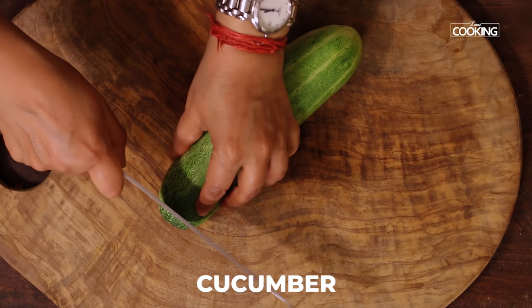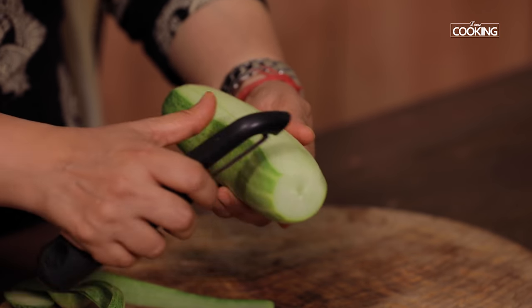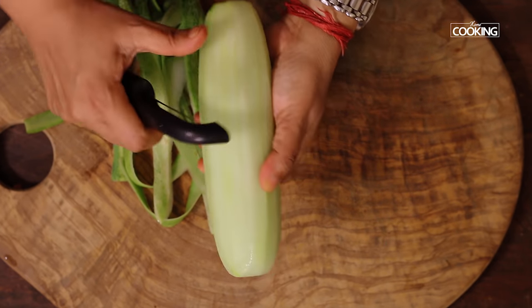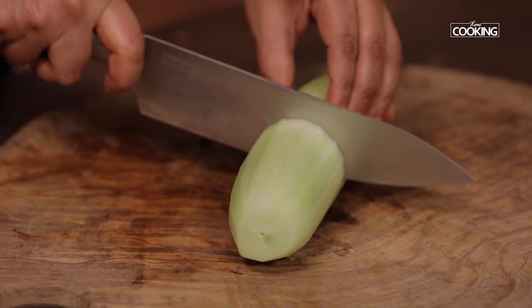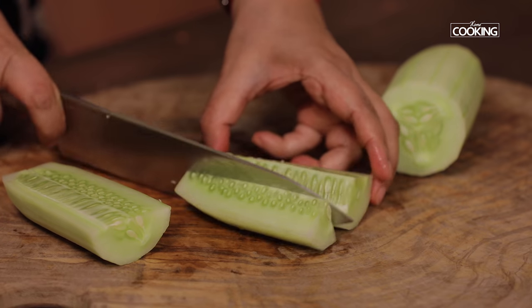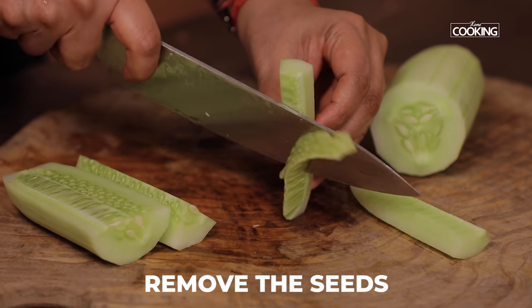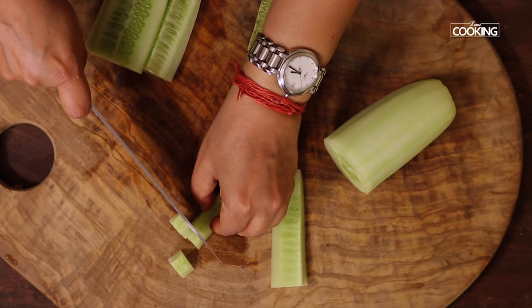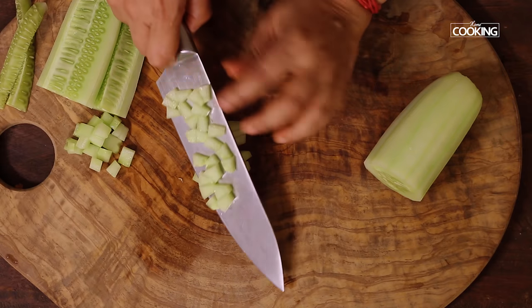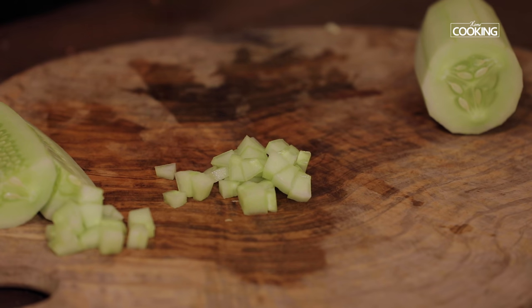Next I'm going to chop one large cucumber. Remove the skin and peel it off. I'm going to remove the seeds and cut them into small pieces — it's almost the size of the pomegranate, if not a little larger, but even the same size is fine.